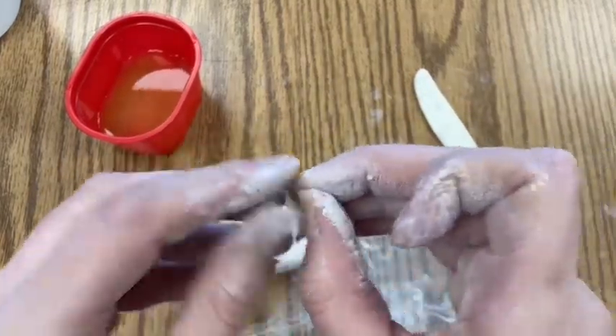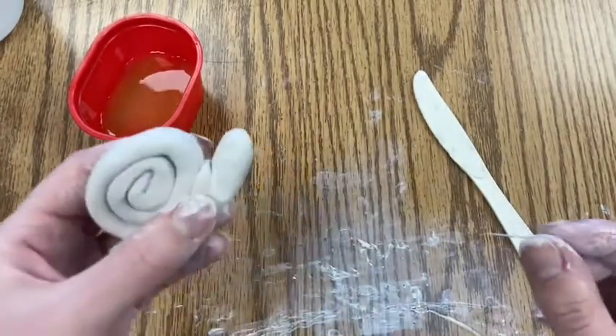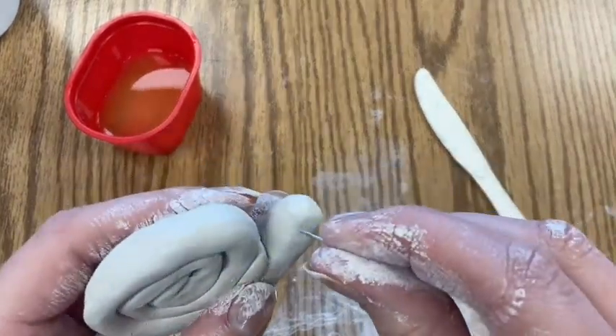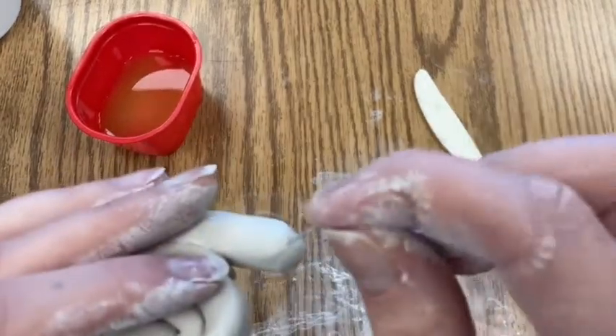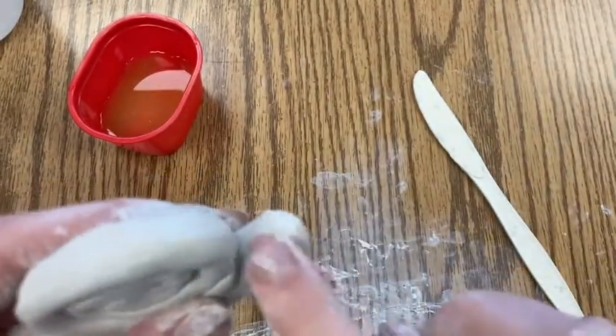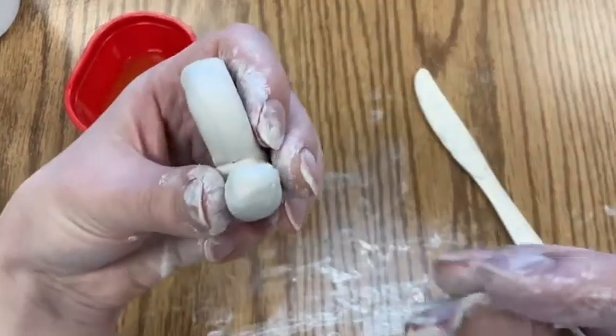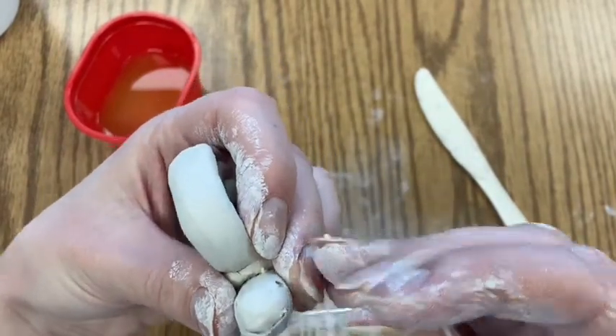Take your paper clip tool and open it up — not all the way, just to get one end open. This tool is helpful for making the snail's eyes: just poke a hole for each eye, and then you can give your snail a little smile face if you'd like.